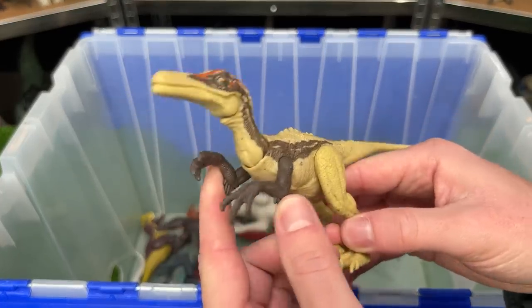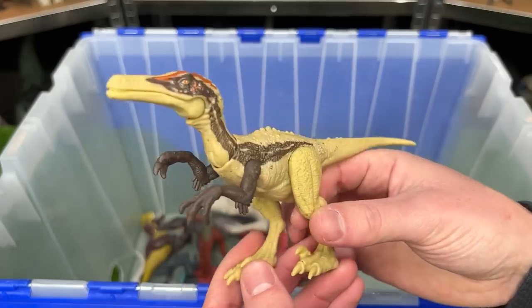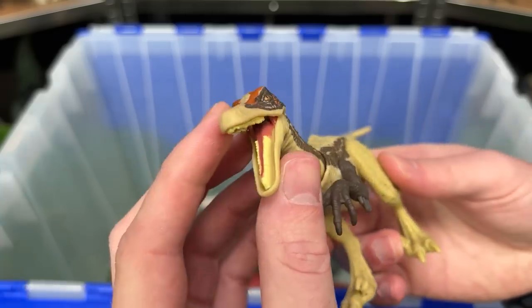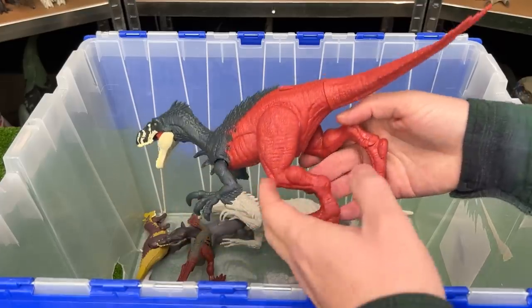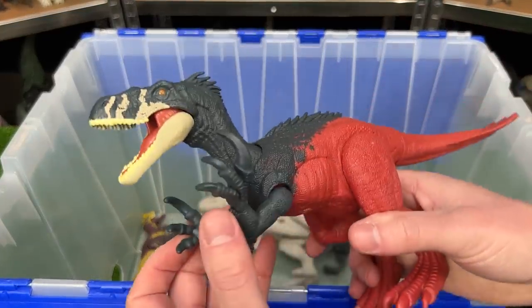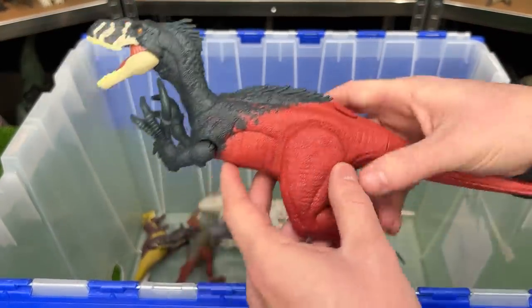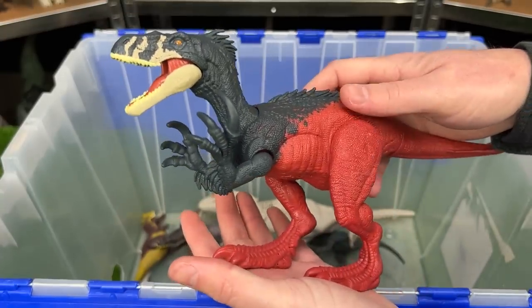Here is the Ostroraptor figure. You can tell it looks pretty similar to a Velociraptor, but it has a much longer and narrower snout. Speaking of raptors, here's another one. This is a Megaraptor figure. It comes in the red and dark blue coloring, and when you press down on its body you get a chomp action.